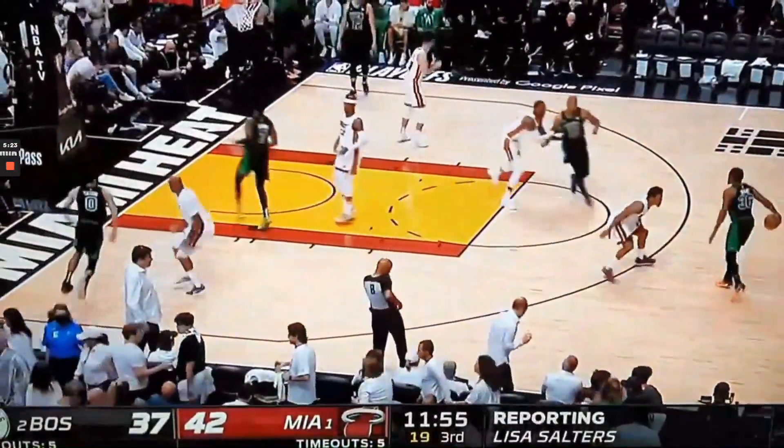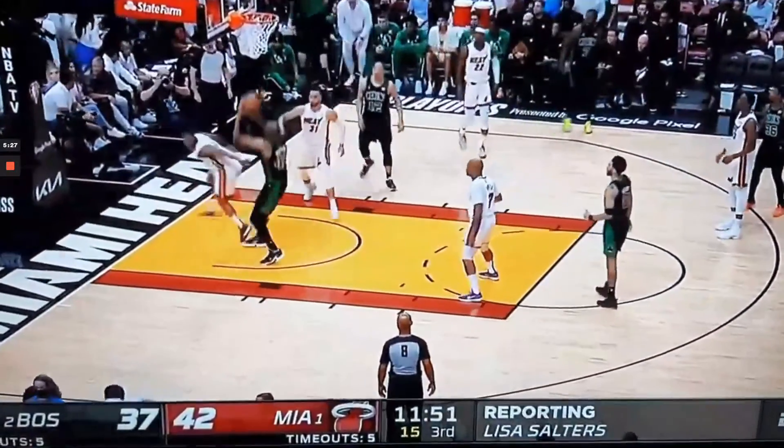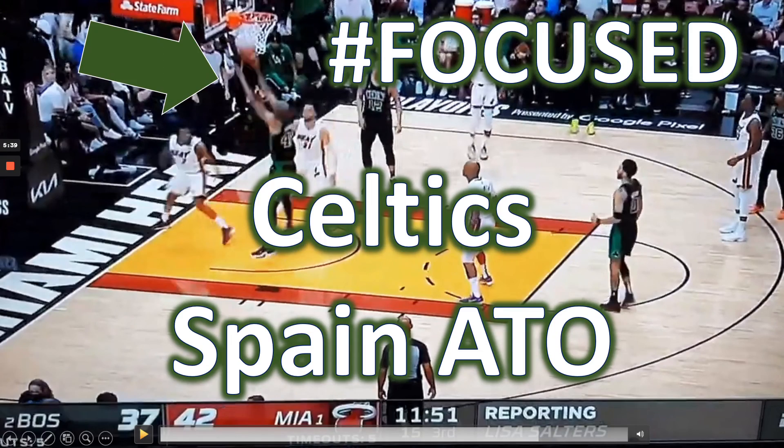So we're going to see Smart set up the ball screen for Horford, Brown's going to clear out, there's the back screen from Tatum, and easy two points for Horford. I love this Celtics Spain after-timeout action they used against the Heat. We can look for them to use it more frequently in the NBA Finals. We'll see you next time.